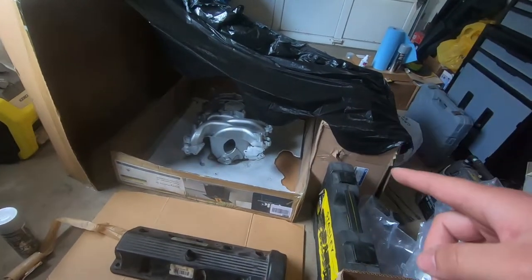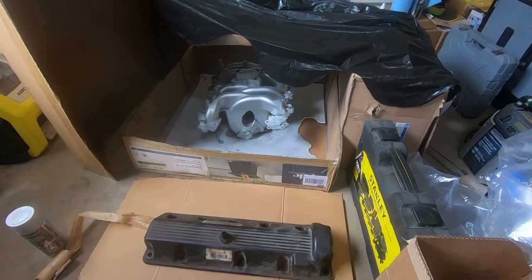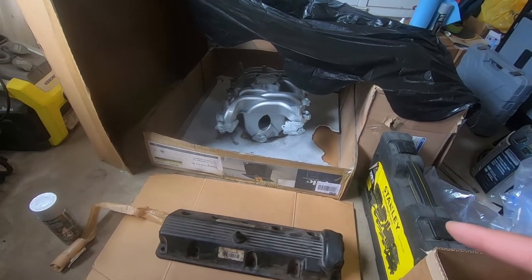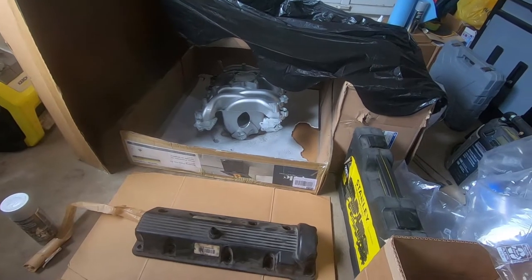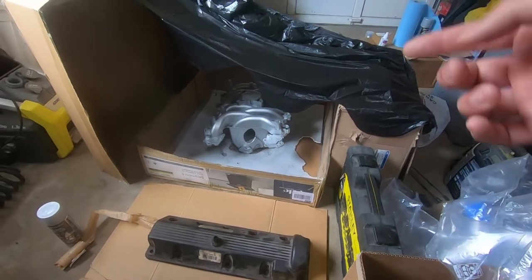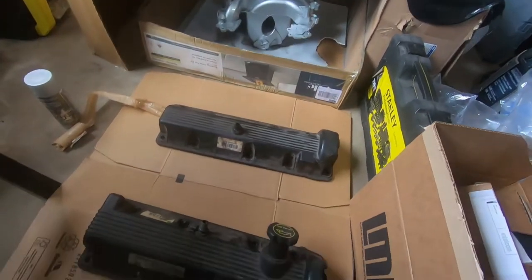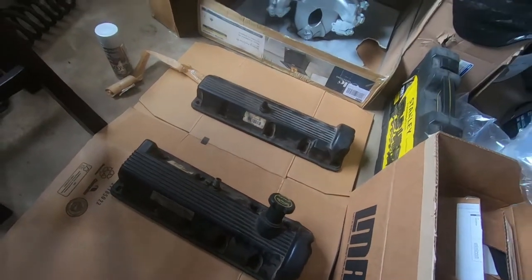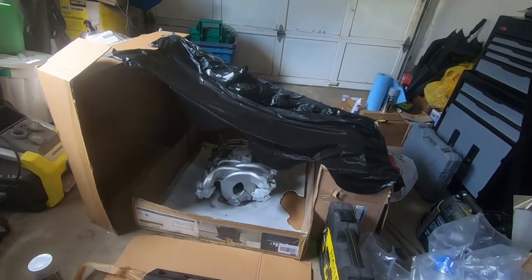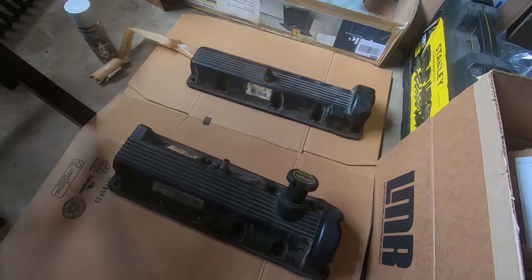I had actually ordered the intake manifold online and canceled the order because somebody on Facebook messaged me saying they had one for sale. I got it for about $150 cheaper than what I'd paid online, which was good, and I didn't really have to wait. I just wish it popped up a little bit sooner, but what's important is I got it and it's ready to go on the car. The paint's pretty much dry so we're gonna move that, and after painting these valve covers, we'll put them in and let them dry.